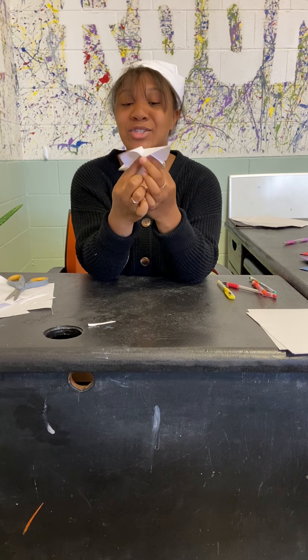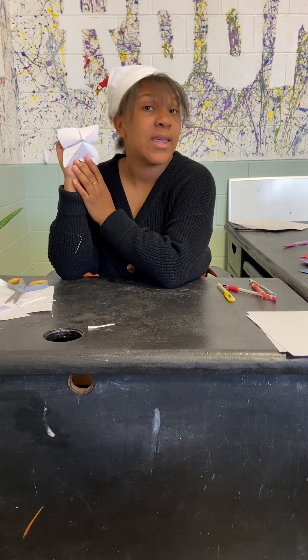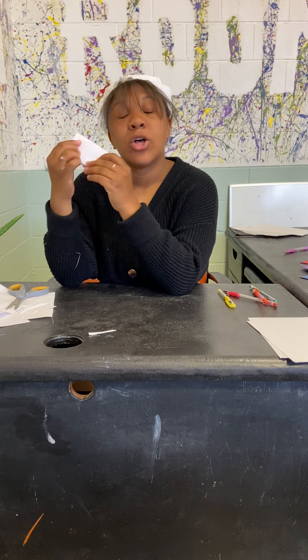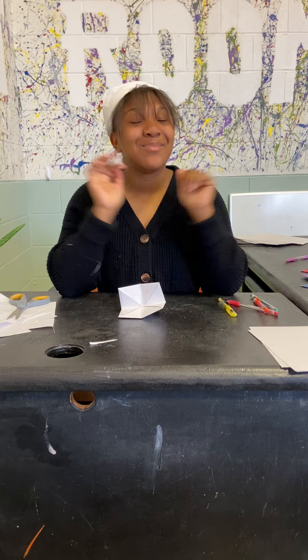This is a fun activity that you can do with your siblings, with your parents. Always make sure to write kind and appropriate things on the inside — don't be mean because there's no need to be mean. Also make sure you're staying safe, washing your hands, social distancing. If you go out, wear masks, and yes — stay safe guys. Miss you.